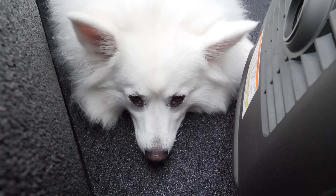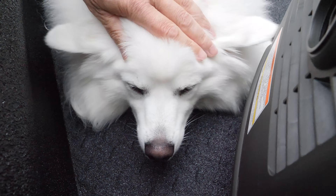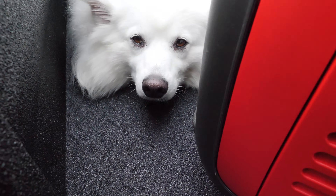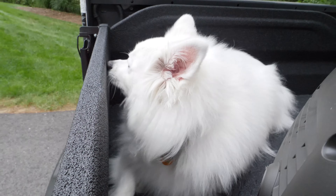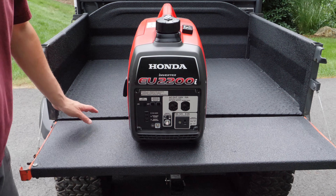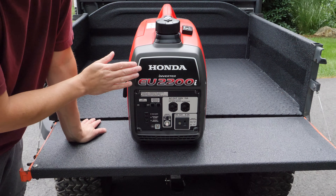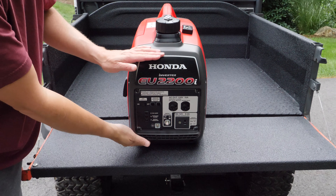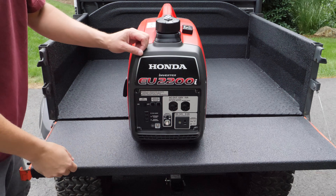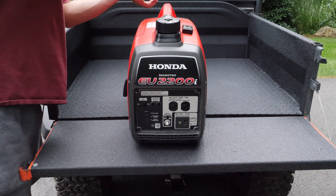I got some extra help today. So let's start the review by looking at the generator itself and the control panel. One thing on the Honda you're going to notice right off the bat is that all the controls are on the end of the generator, and the reason this is important is because if you're transporting this, you're typically going to pick it up by the handle and slide it into a space.